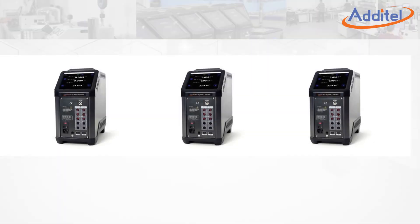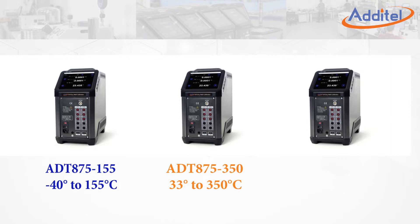The Atatel 875 family of temperature calibrators is available in three different base models, which provides a total temperature range from minus 40 to 660 degrees Celsius.